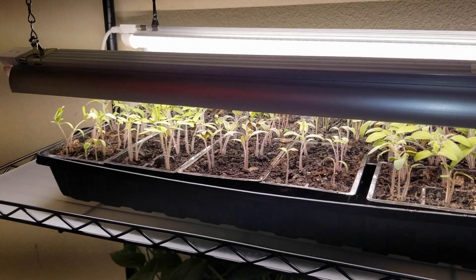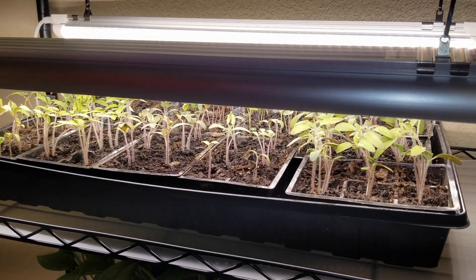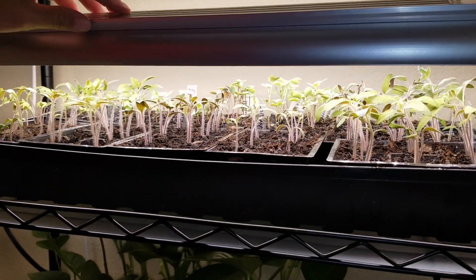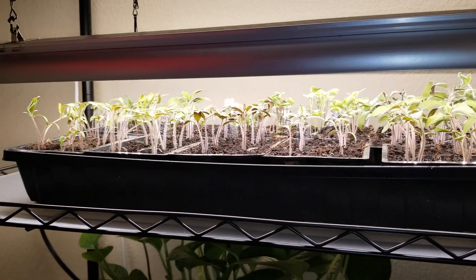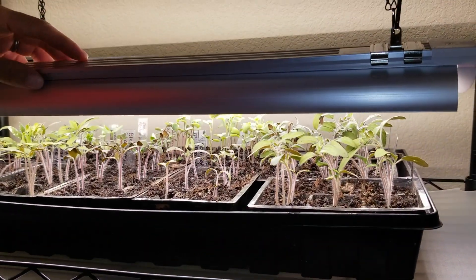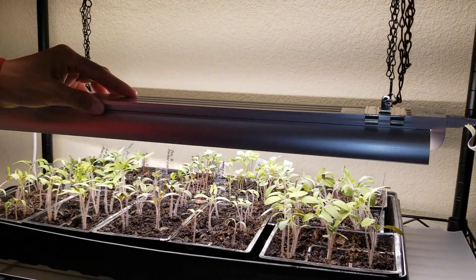I keep the grow lights on for 17 hours and off for seven hours. You can see I keep them pretty low, but not too low so the plants wouldn't be touching the grow light and burning. As the seedlings keep growing, I'm going to raise the grow lights higher.